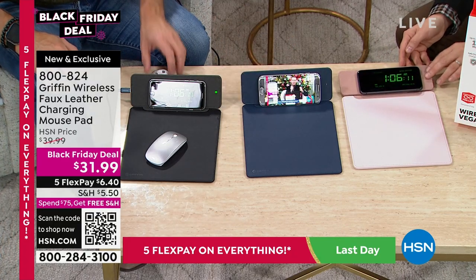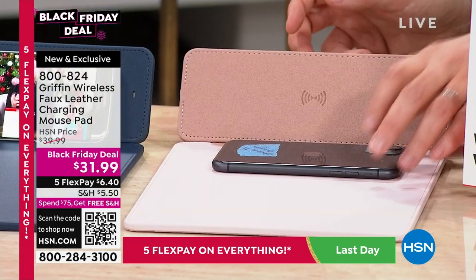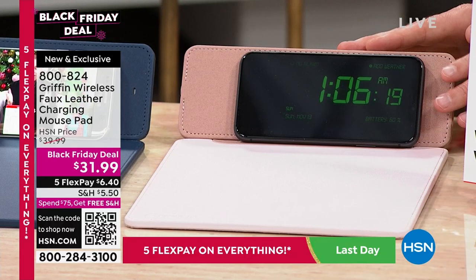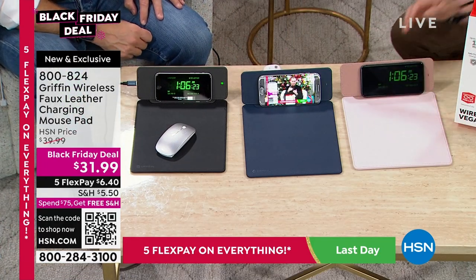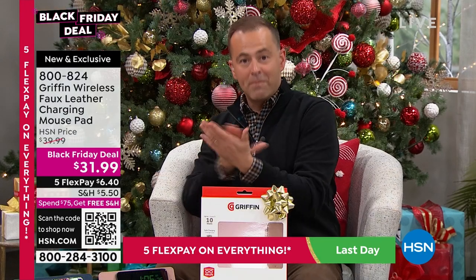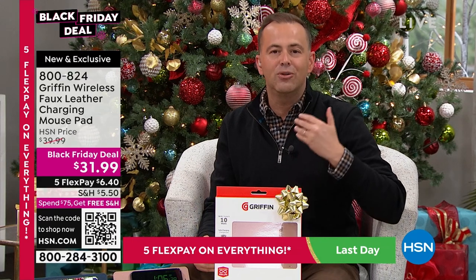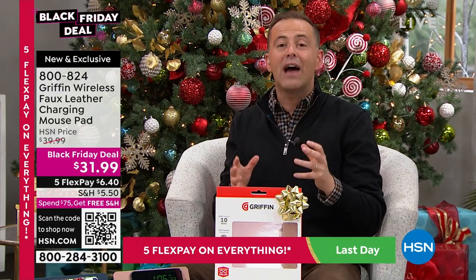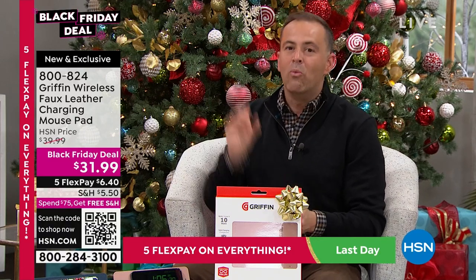They've created a style with a stand — almost like faux velvet — that opens up so easily and simply allows you to place your phone there: to charge it, display it, hold it, rest it. It doesn't take up any space of the mouse pad, so you can still use your mouse on there. It gives you an easy destination so when you sit down at the desk, you know where your phone goes.